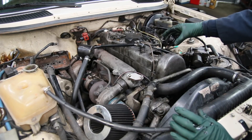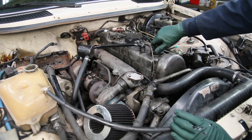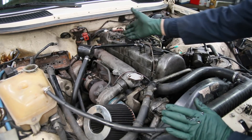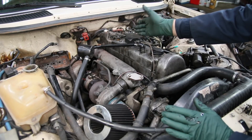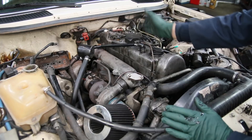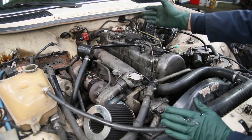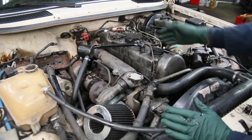We'll pull the valve cover off tomorrow and take a really good look at the camshaft. I've actually seen camshafts broken, and that'll make a terrible racket — it'll try to turn the camshaft over and make all this clanking noise. So maybe it could be a camshaft.